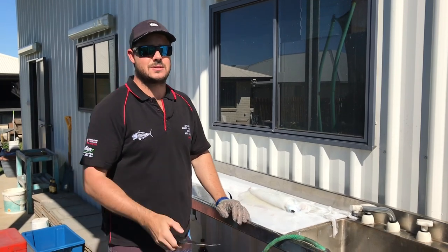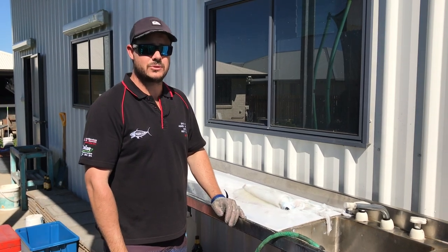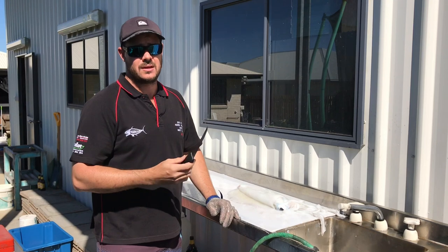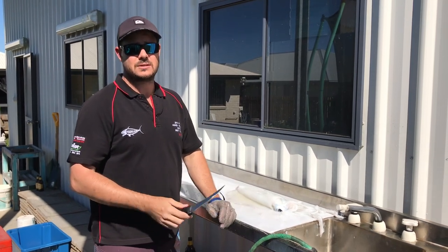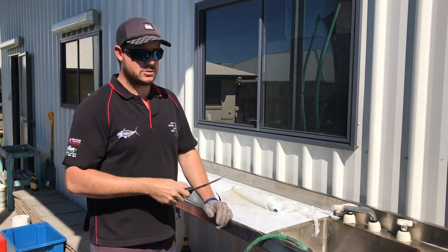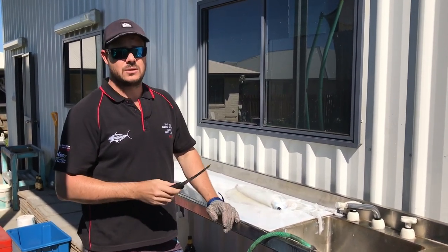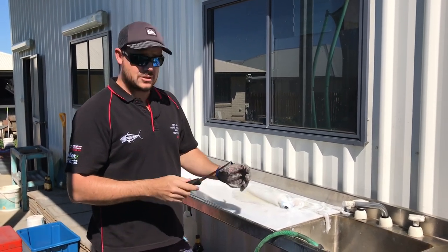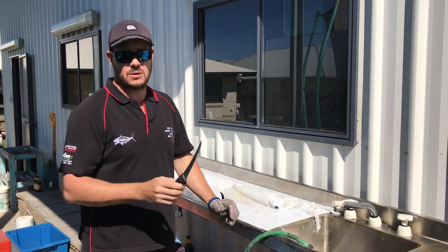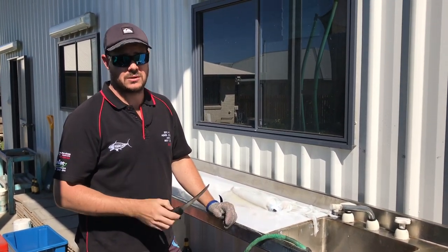Hey guys! Just got asked to do a bit of a squid cleaning video, so I thought I'd put one up for you's the way that I do it. It's not something that I've come up with — it's something I was shown a fair few years ago, but hopefully it'll better fit you if you're going out chasing a few tiger squid. There's a few other ways that you can do it, like you can use your squid bags and try to drag them behind the boat, but we haven't had a lot of success with that. This is by far the best way that we do it and the cleanest.